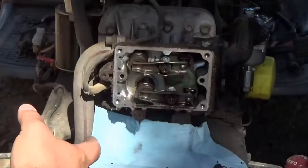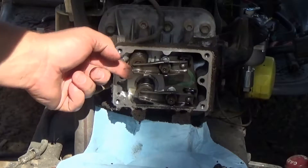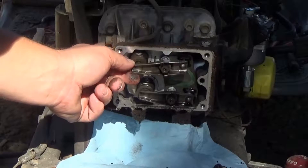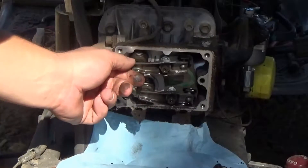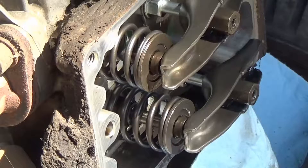Don't let any dirt get in there — set the cover aside. And here we've got the valves. I can see right off the bat they're already super loose. This one's tight, but this one is really loose — it's actually almost ready to just fall off. So we'll go ahead and adjust those. We're going to check the compression release and see if the camera can catch it — let me zoom in as close as I can.